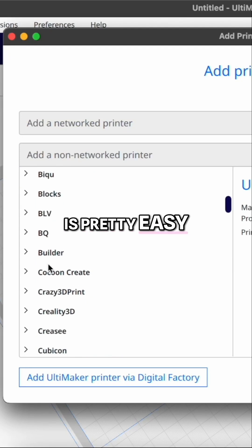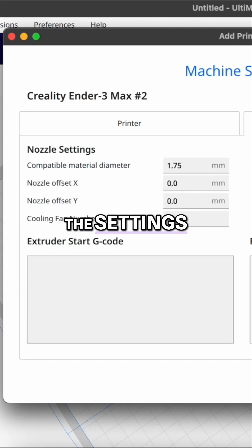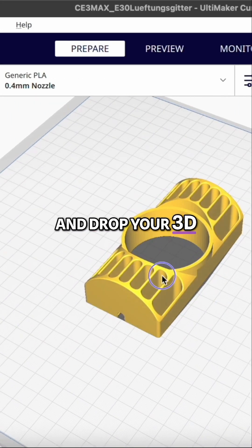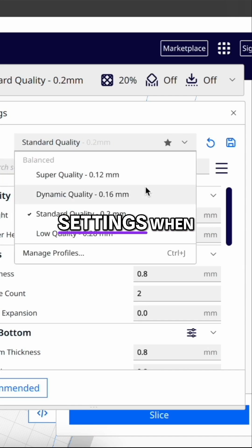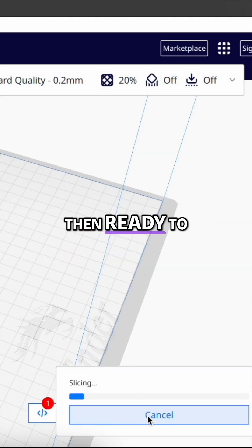Setting up Cura is pretty easy. First, find and add your 3D printer — this will load all the settings needed based on your model selection. Then drag and drop your 3D file. We stick with the standard quality settings when printing with PLA filament. Click slice and your model is then ready to print.